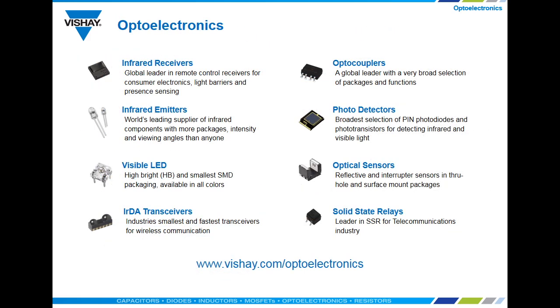The VCNL 4040 is just one of many digital sensors found under optical sensors. You can access our entire optoelectronics portfolio, including IR receivers and optocouplers, at www.vishay.com/optoelectronics.